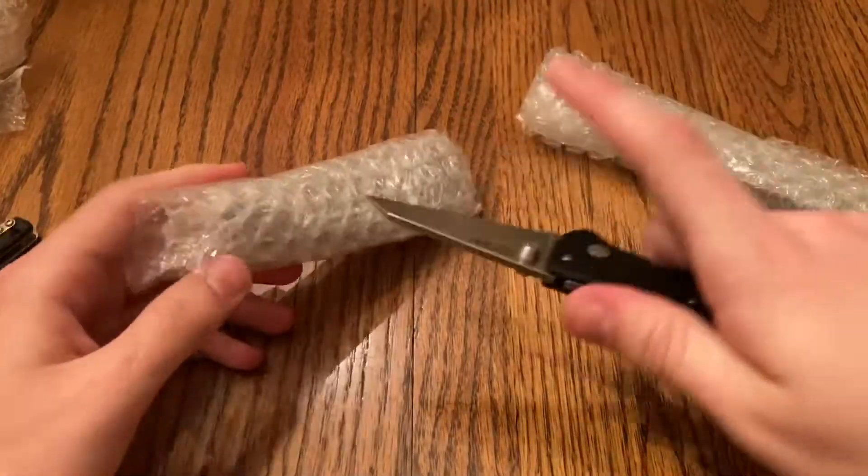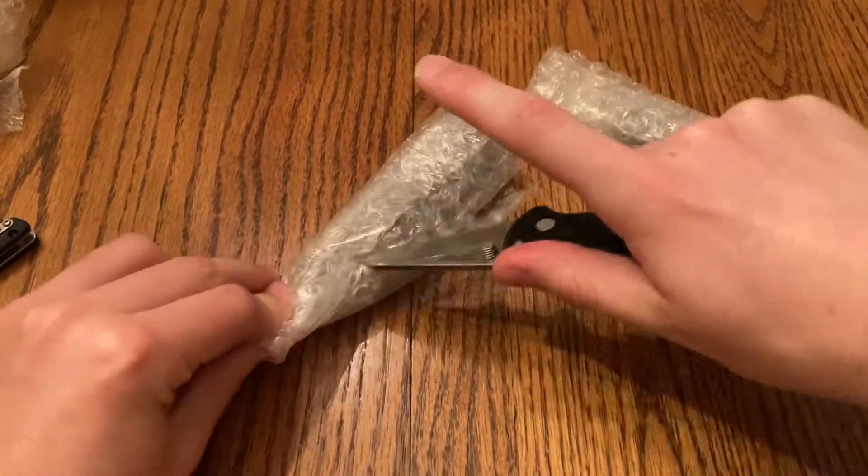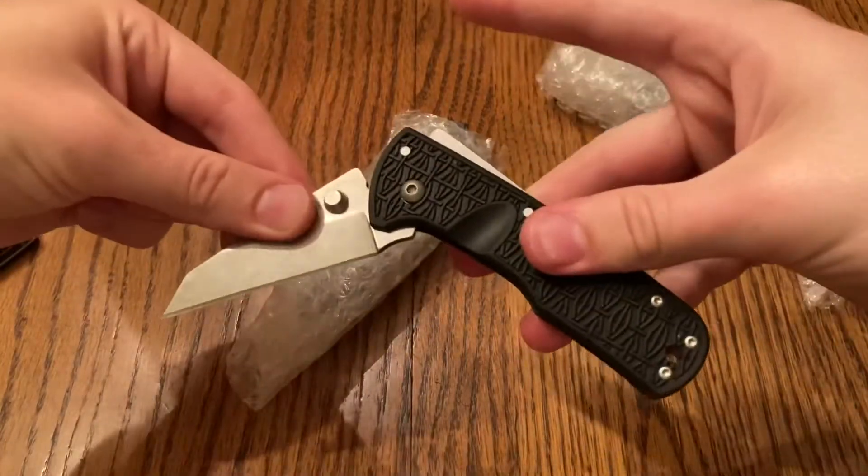Not as sharp as my other knife, but still pretty sweet as a freebie add-on.